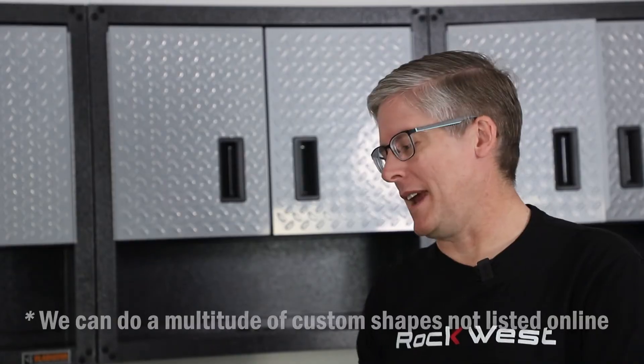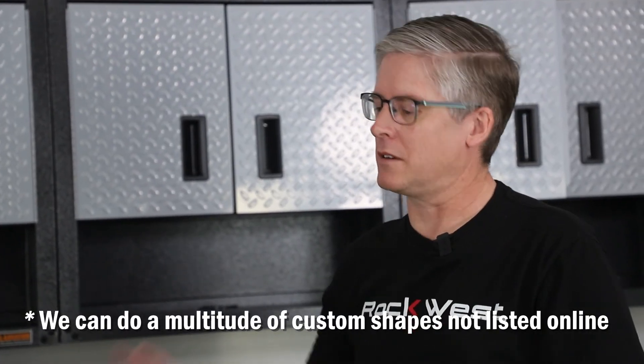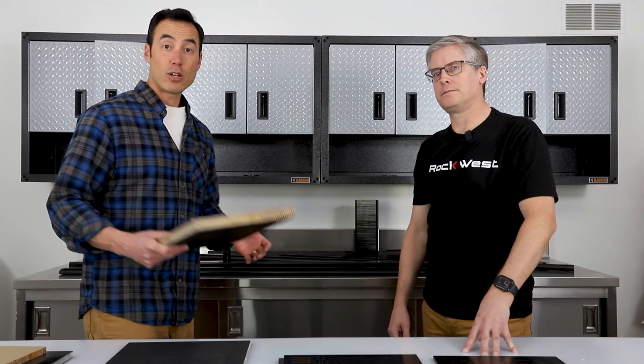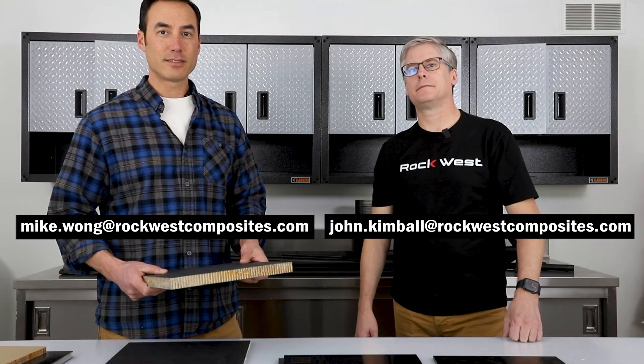At Rockwest, they come in square and rectangular shapes. We can machine them if the customer needs it, but we send that out to a local machine shop. We have big sheets — up to ten feet by four feet wide — but typically they're four by eight sheets. Thanks for your time, John. If you have any questions, feel free to email John or me, and we'll see you next time.